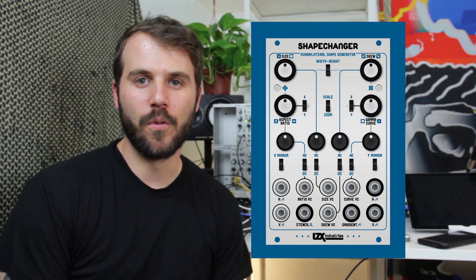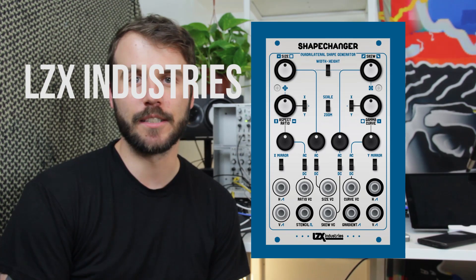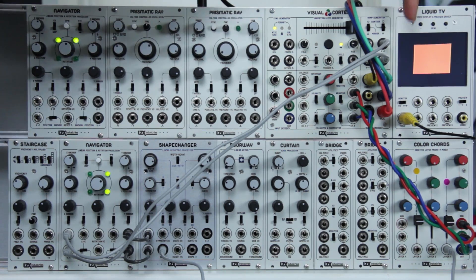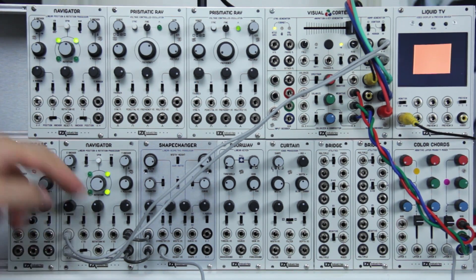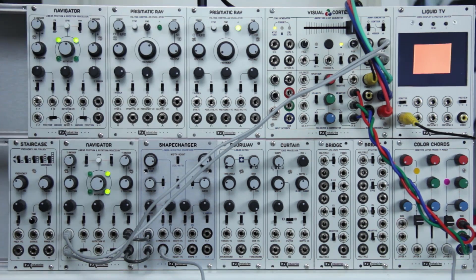Hi, I'm Sam, and in this video we're going to go over the basic controls and functionality of the new LZX Industries Shape Changer. What I have here is the standard Shape Changer signal flow. I have the horizontal and vertical ramps from the Visual Cortex piped into the Navigator, and then that's fed into the horizontal and vertical inputs on the Shape Changer. What you see on this cool liquid TV is one of four outputs from the Shape Changer.